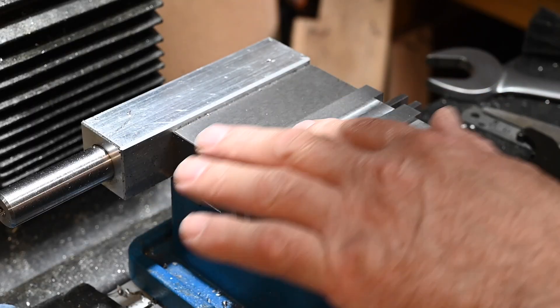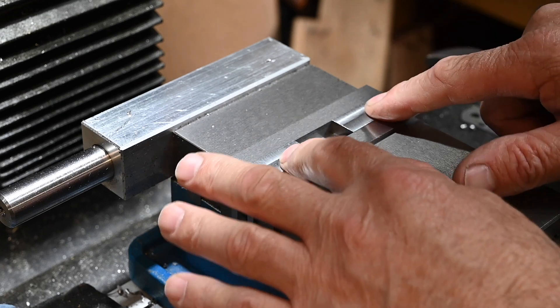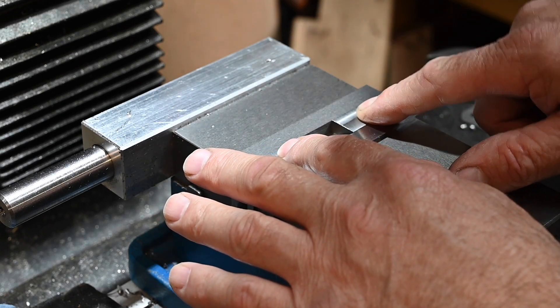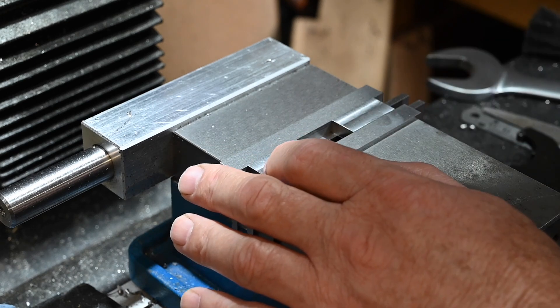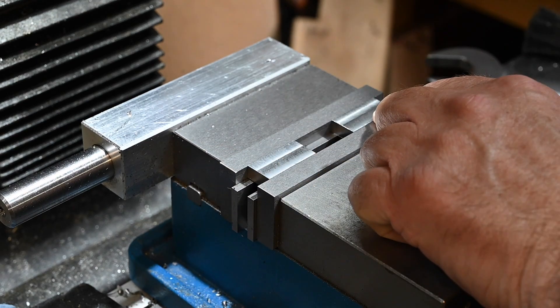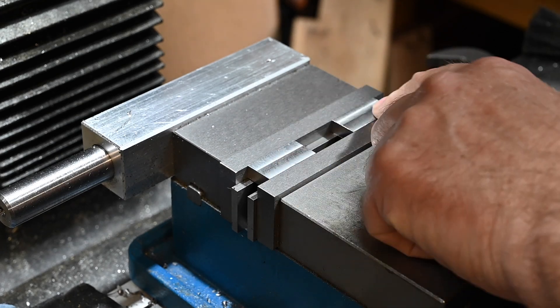I've got these lined up now and what I've got to do is centre find them - find the centres in both directions. What I can do is use the absolute on the DRO for this one and the incremental for this one, which will give me my exact positions for drilling.